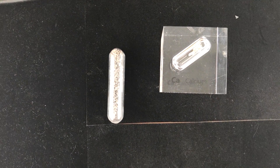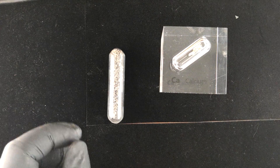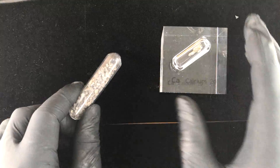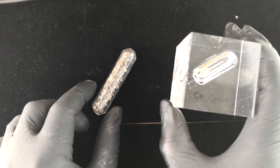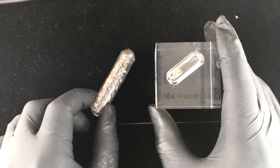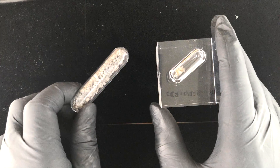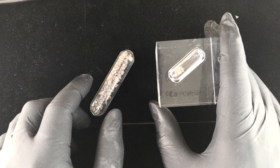A few days ago I posted a video about calcium 10 millimeter cubes that we sell, and they were inside these ampules, but I didn't show what the actual metal looks like without oxidation. I explained in that video why it's very tricky to get this metal without oxidation because it's so reactive in air.